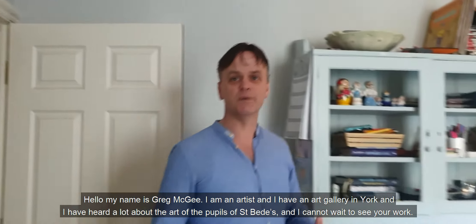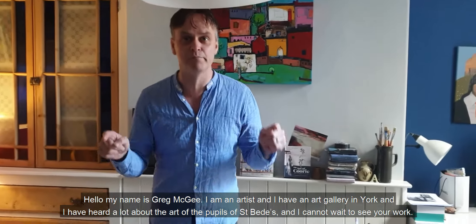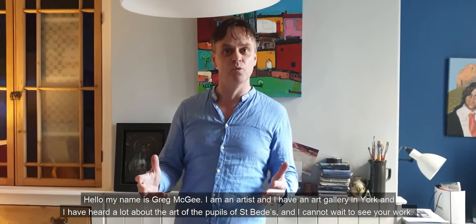Hello, my name is Greg McGee. I am an artist and I have an art gallery in York, and I have heard a lot about the art of the pupils of St. Bede and I cannot wait to see your work.